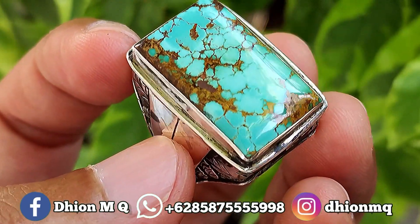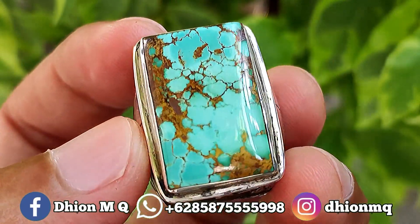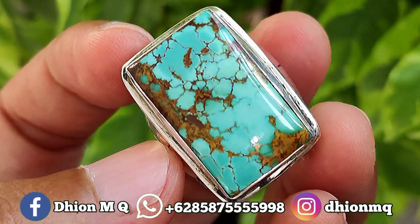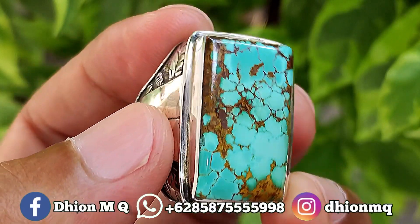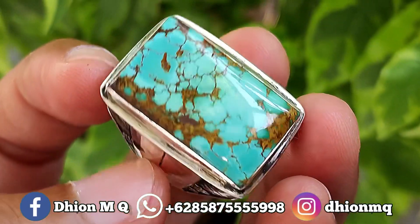Assalamualaikum warahmatullahi wabarakatuh, kembali lagi di channel saya, Dion M.G. Untuk kesempatan video kali ini, saya akan share dan review batu virus persia yang kualitasnya ajib dan juga mantap jiwa ya.